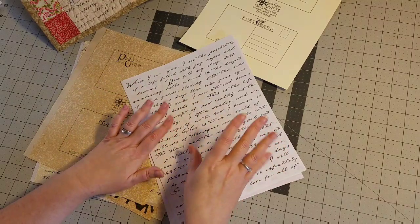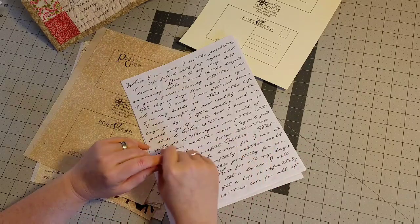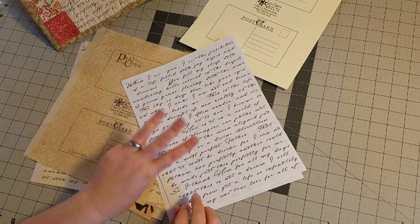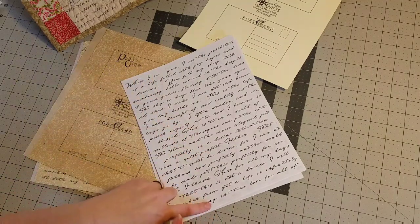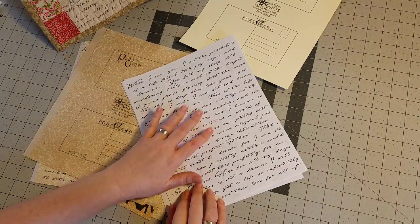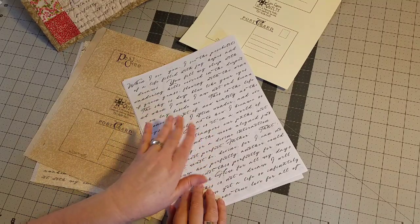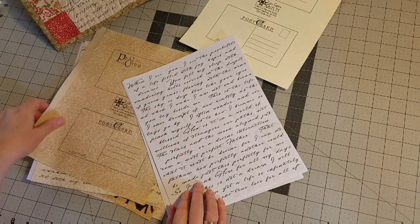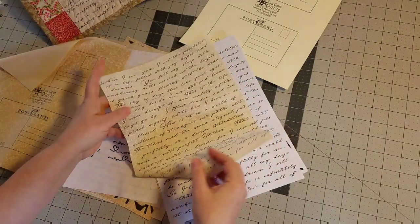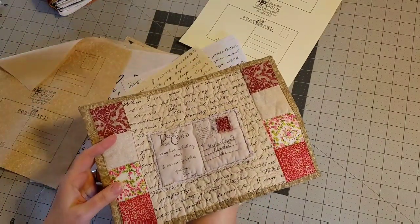You can print off one page at a time — you don't have to print the whole kit at once. You can pick and choose which pages you want to print. There are three full-size 8.5 by 11 sheets of background. This one here is really awesome because this is a love letter that I typed up and gave a really cool vintage-looking font. I'll show you what that looks like printed out — just like this — and it is the background that I used for this quilt here.